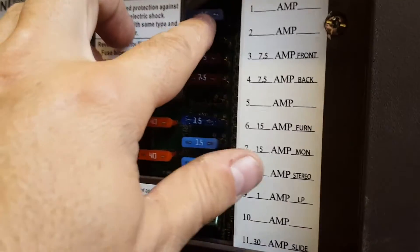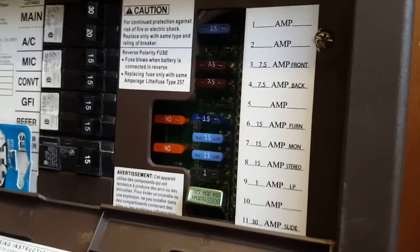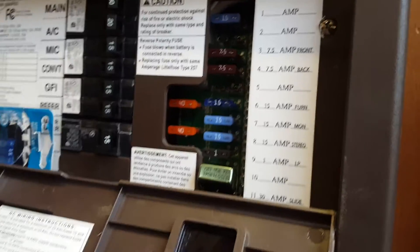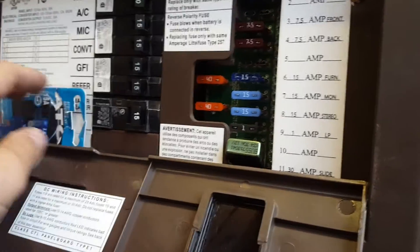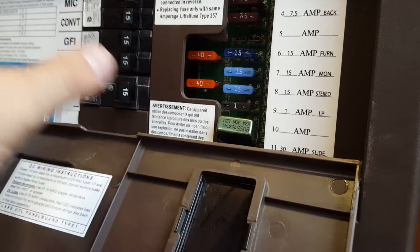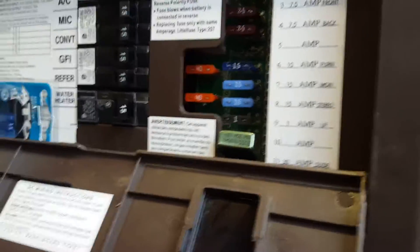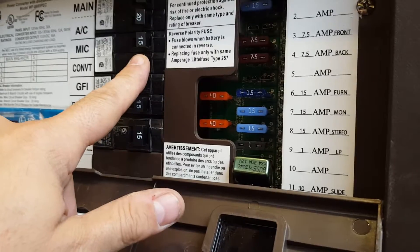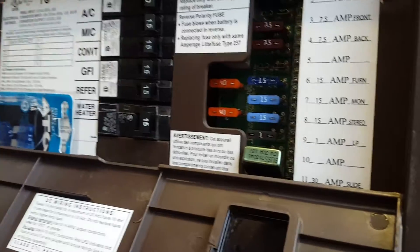The charge controller connects to the actual DC circuits of the battery. When I'm running the inverter out front, I just shut the converter off and plug the camper in. That way the converter doesn't try to charge the battery while I'm on AC power from the inverter — otherwise it would just create a loop.